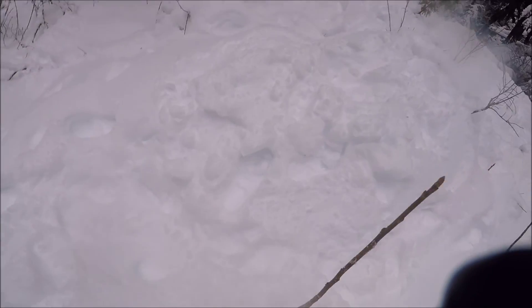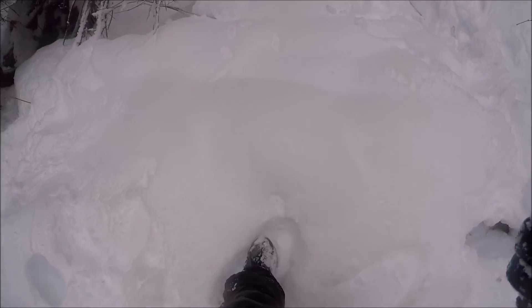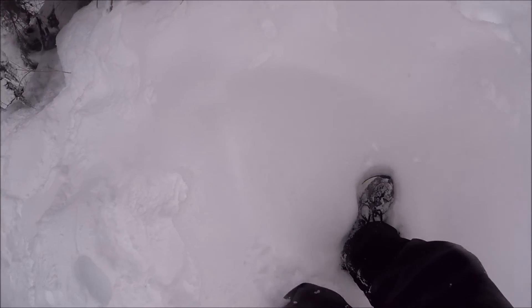Oh yeah, going into the outback. Oh — I'm stuck. I'm getting out, okay, I'm fine. There's some huge stuff, look — check it out. You go on this stuff, you fall in — that deep, crazy.